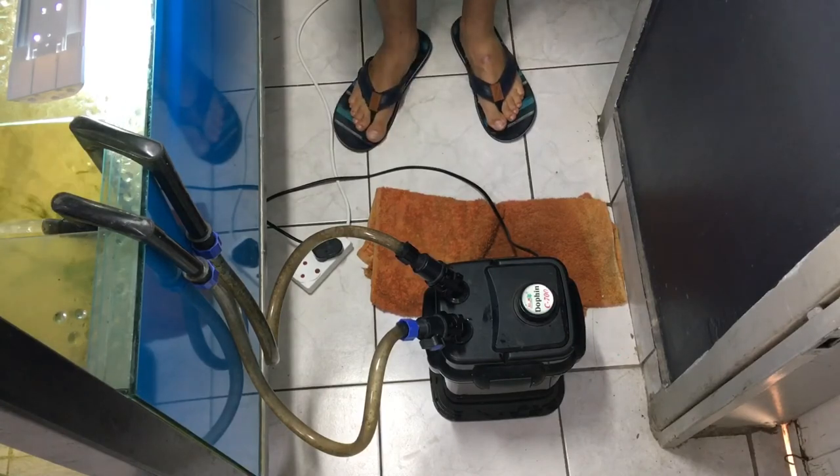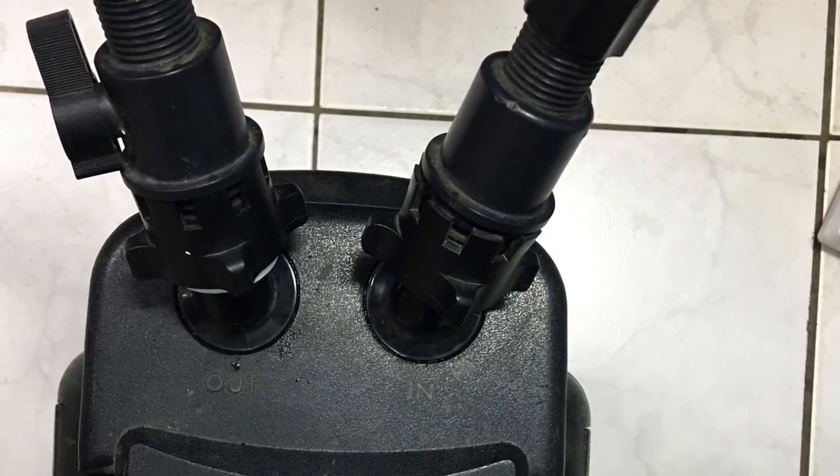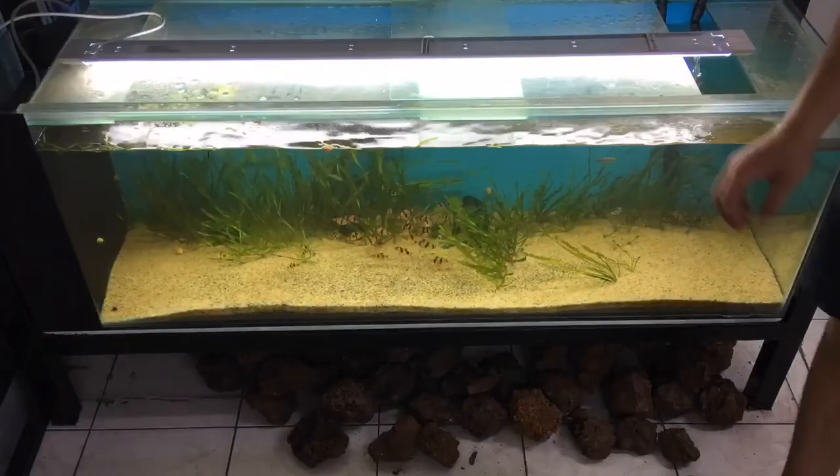This is a photo after, to show you guys what it looks like, and this is a photo before to show you how it looked. It's easy to maintain, easy to clean, as you guys can see — the water is already clearing. I really just want to say thank you for watching, guys.